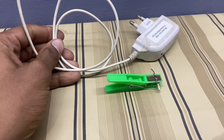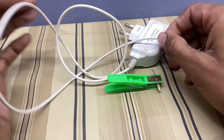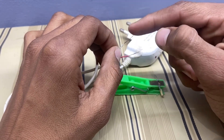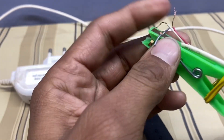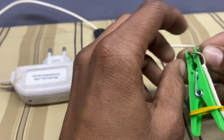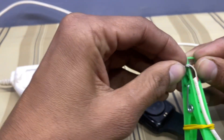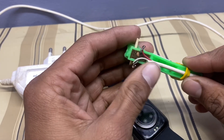Now use any type of charger with or without a USB port. Cut the part used for connecting to the mobile, so now you have two wires. Connect the charging wire with the clip wire in this way. Now your charger is ready and you can charge your smartwatch easily.